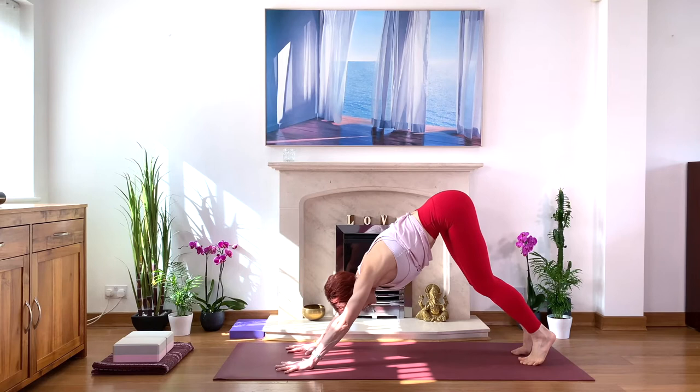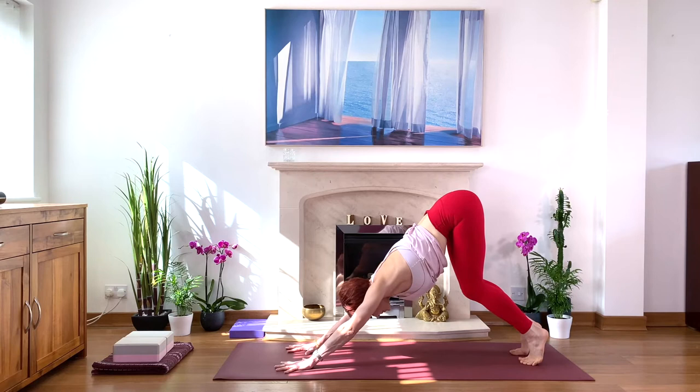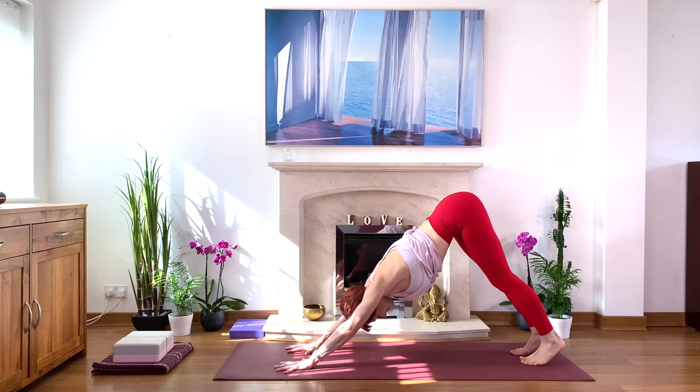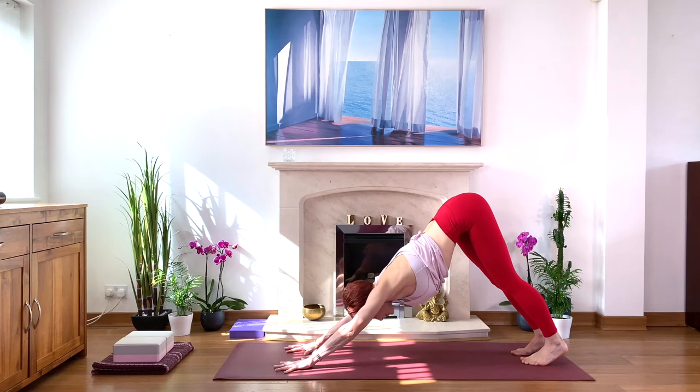Inhale, come up high on your tiptoes, bend your knees forward. Lengthen through your spine — maybe even wiggle. Hips lifting high. Thinking about your legs: squeeze your legs in and move your inner thighs back with strong legs. Squeeze your feet and shins toward each other. Press all finger parts into the floor — four corners of the hands. Give yourself lots of space to stretch.